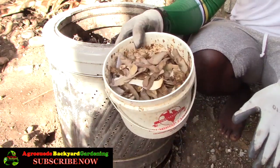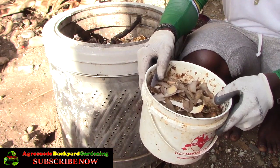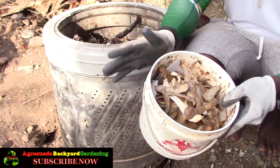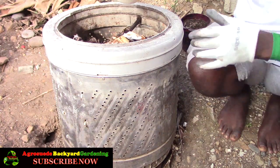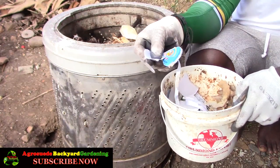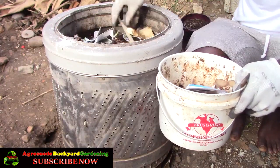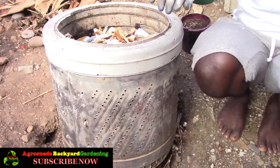We collect kitchen compost every two days because my family eats very healthily — ground food, provisions, figs, plantains, vegetables — so the container fills up within two to three days. We pour it into the bin. Even a cube cheese box gets shredded and added, along with old calendars and other paper, anything that will decompose.